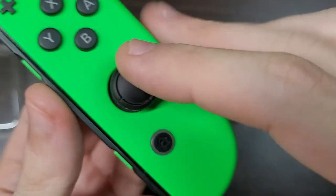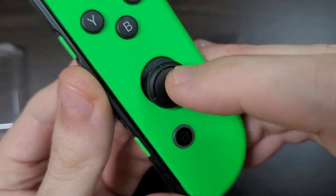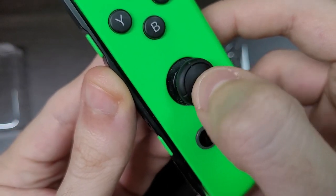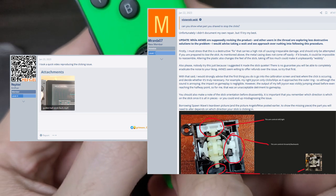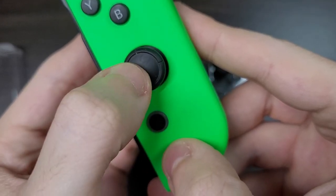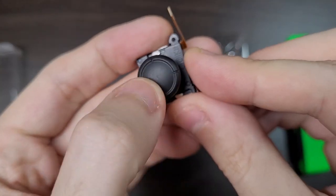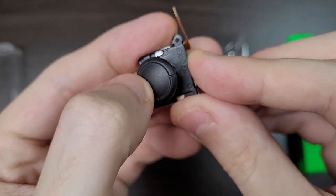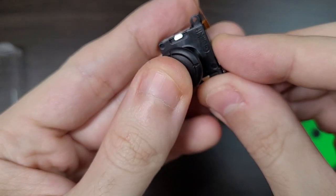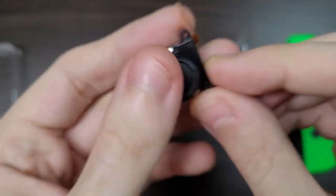I was super excited to test these sticks out, but as I waited for my unit to arrive, I saw lots of posts on GBA Temp of people reporting a clicky noise with these sticks. Reportedly, this problem is happening with the first batch of sticks, which is probably mine as I bought them as soon as they appeared. And I guessed right — one stick of each pair came with this click problem.